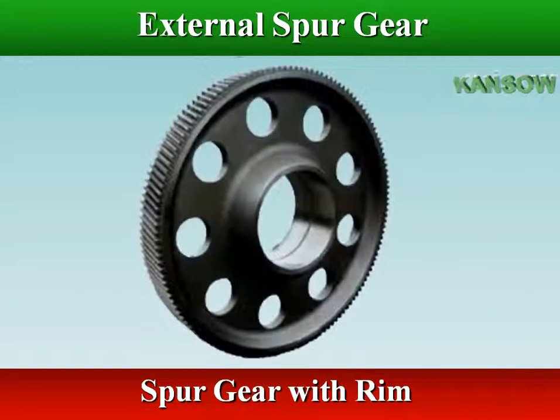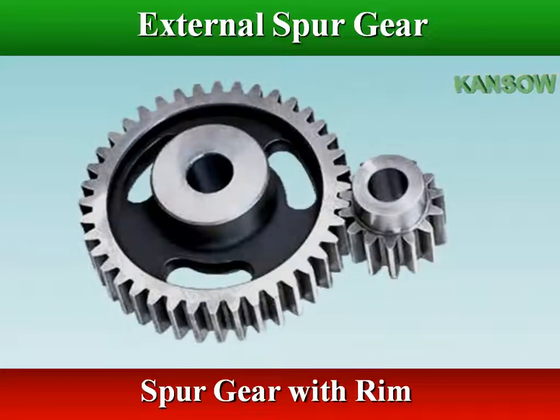When the diameter of a spur gear is large, usually it is not made as a solid gear. Instead, it is made in the shape of a rim in order to save material and reduce its weight.